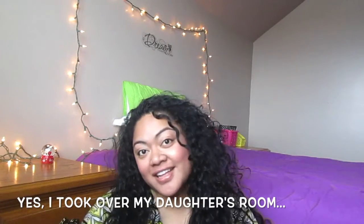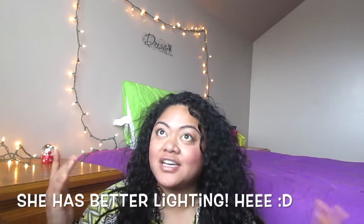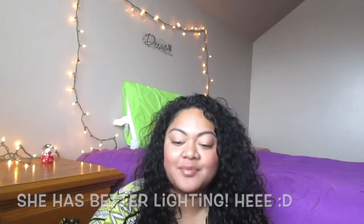Hey guys, welcome back to my channel. It's Lindsay from She Cool A Girl, and as you can tell by the title, I am going to do kind of a review and first impression of some ELF products that I got from the Dollar Tree.